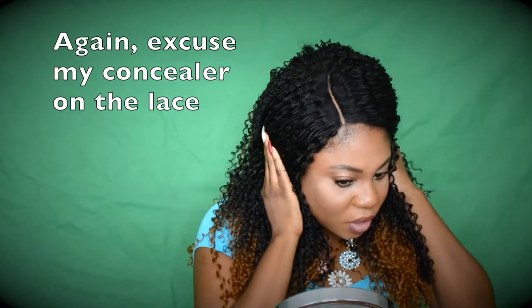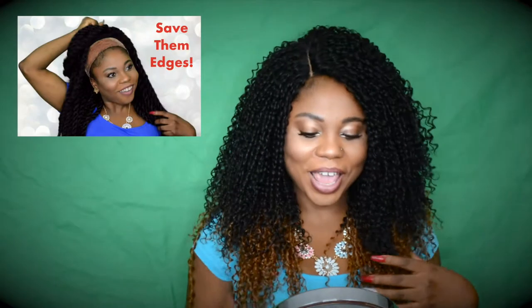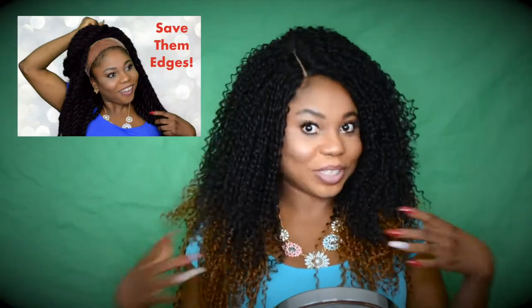Let me put this wig on while I'm talking so much. As you can see, look how it lays down so flat without me even trying — that is because of the wig whip. But this video isn't even about the wig whip; I already have a video for that. This one is about this wig, so let's focus on it.